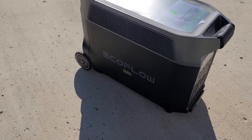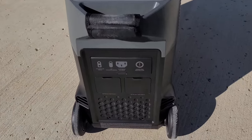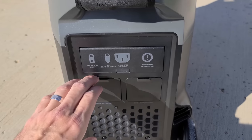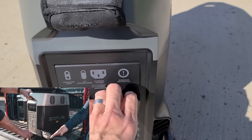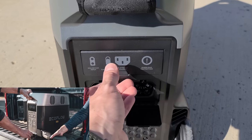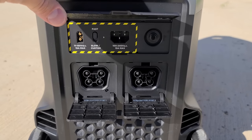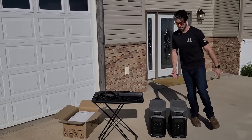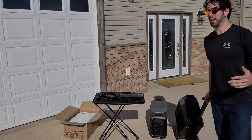Not to mention the fact that they can be charged from just about anything. You can charge these from the wall, from your vehicle, obviously from solar power, and they can even be charged with an adapter at EV stations. So if you go to a Tesla station, you can plug them right in and be good to go. What's really nice is that these are extremely portable. They're very big and heavy, but they actually have a handle on the front that allows them to be moved very easily.